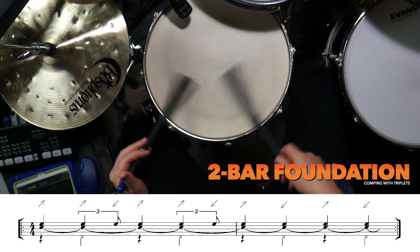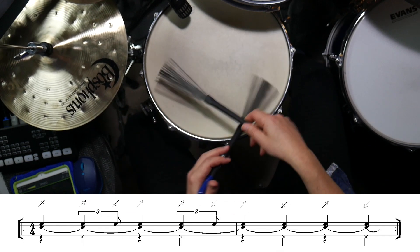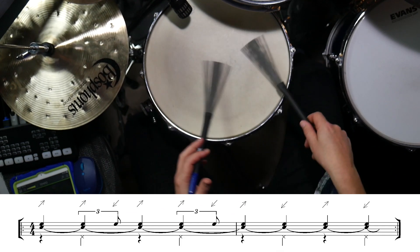Today I'm going to show you six exercises using triplets between the kick and snare that maintain the legato sound throughout. To start with, we need to play a two-bar phrase that acts as a foundation to then add the rhythms to. We'll play one bar of basic swing groove, then one bar of the two-direction legato groove. The exercises I'm showing you today will be added to every second bar. These six exercises are a continuation of a previous lesson which you can check out in the description below.